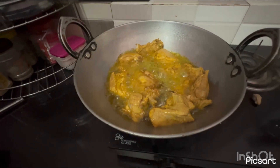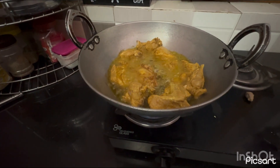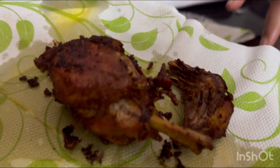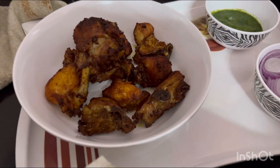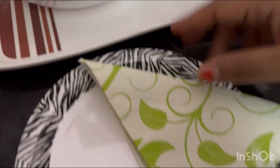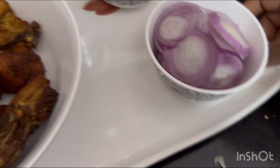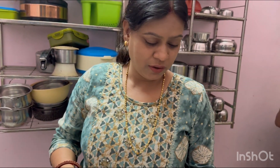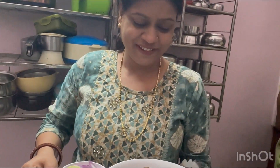We will fry it very well. Friends, you will use the local oil. We will fry it until it is done. If you liked this video, please like and subscribe and see more in the next video. Thank you.